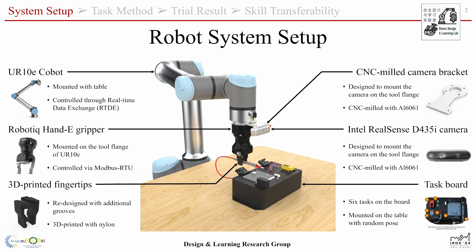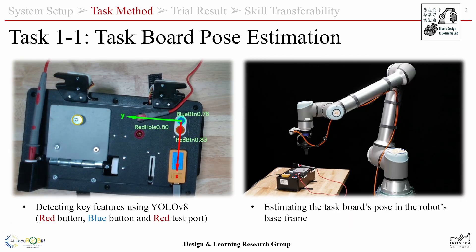The task board is randomly placed on the table before we run the program. Before running the tasks, we move the robot to the observation pose and retrieve images from the in-hand camera. Using Uno V8, we detect the key features and estimate the pose of the board in the base frame.